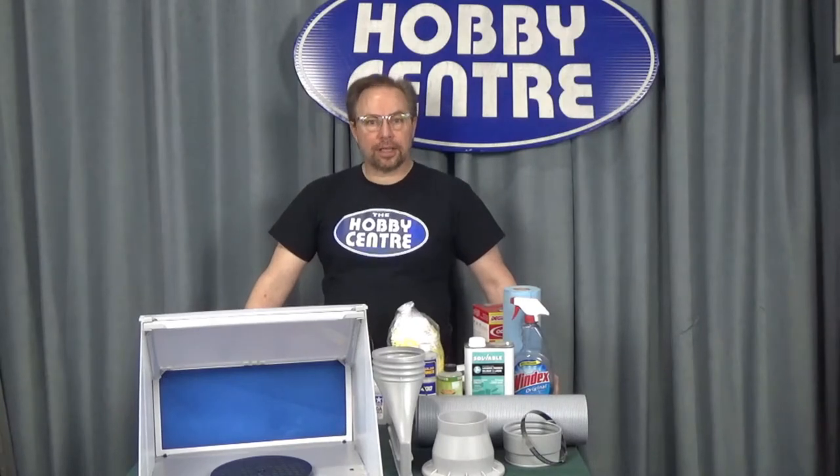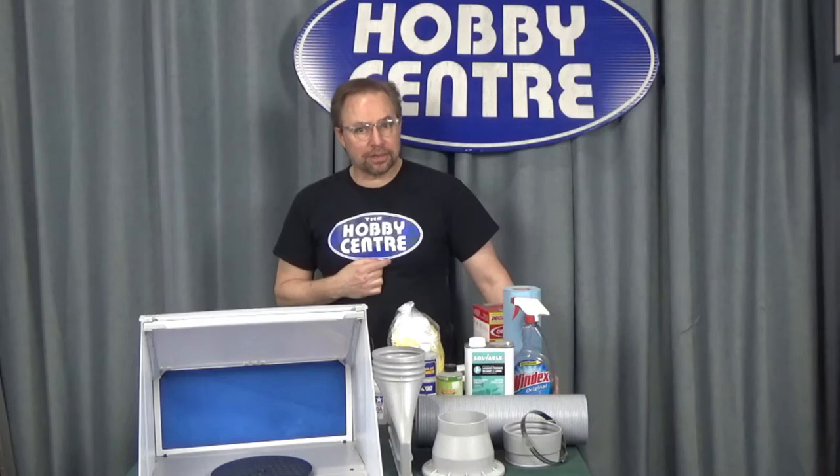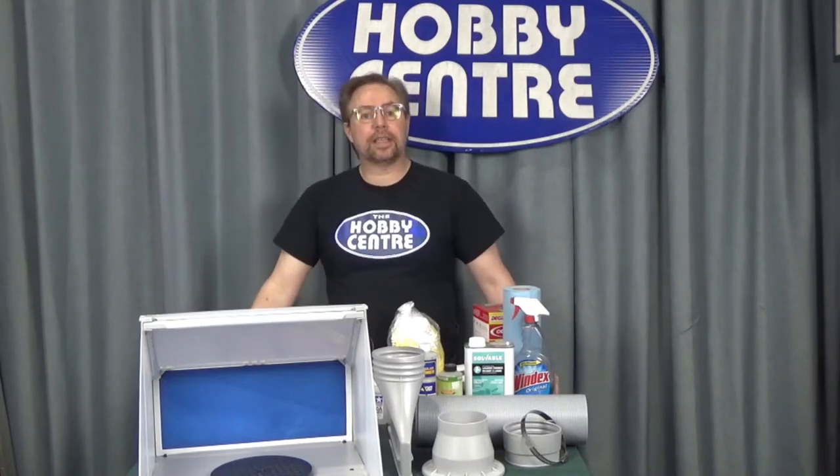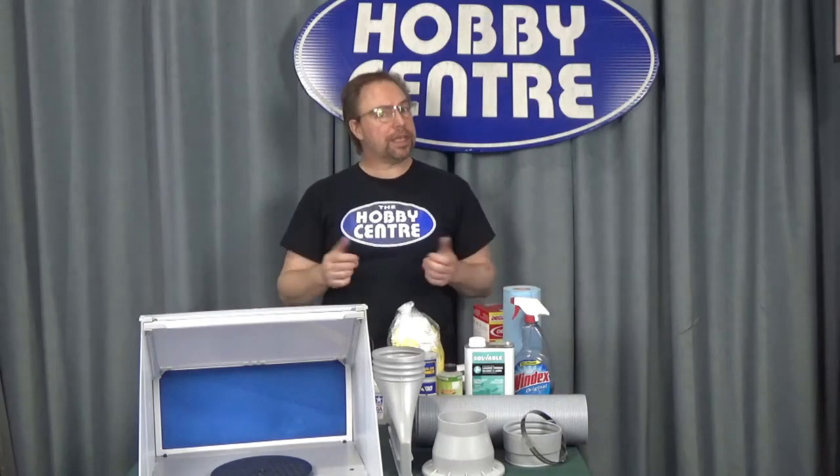Hi, welcome to the Hobby Center Online. My name is Hank and airbrushing is a passion for me. One of the things that I like to emphasize with airbrushing is that you should play it safe.